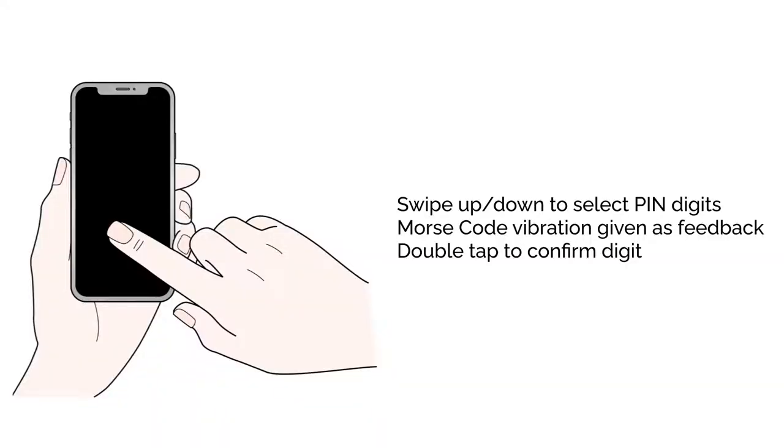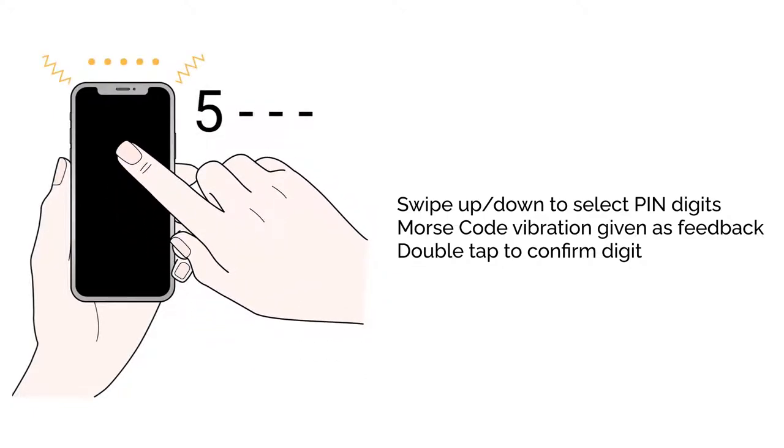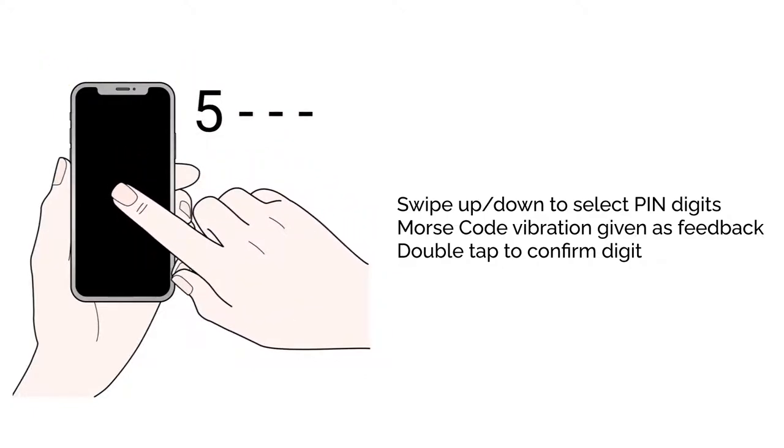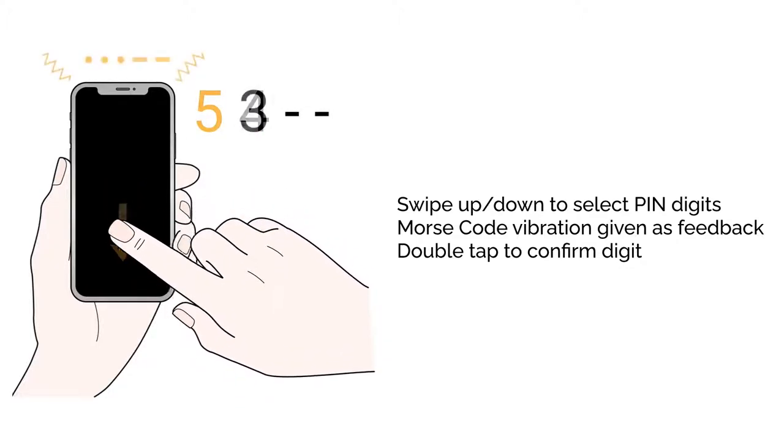Users swipe up or down on the touchscreen to select pin digits. When the selected digit changes, a Morse code vibration pattern is given as feedback. Users confirm the selected digit with a double tap. This continues until the full pin has been entered.